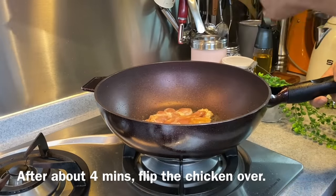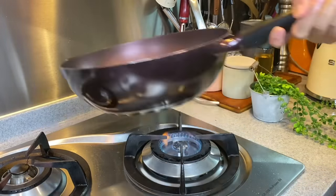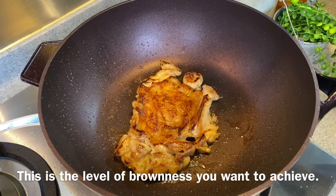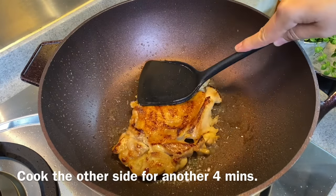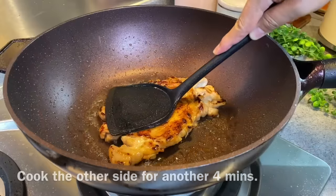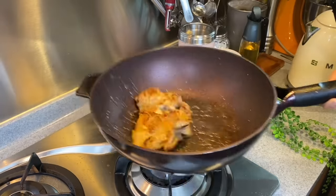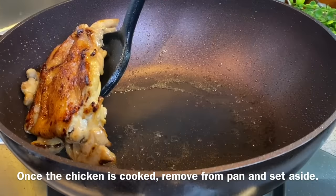I'll now flip the chicken to the other side to see whether it's brown to the colour that I like. This is exactly how I want it — very brown and a little bit charred. I just need to cook the other side, same thing, 3-4 minutes will be good enough. Now it's cooked — we'll just put this aside and go fry our french fries.